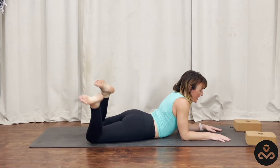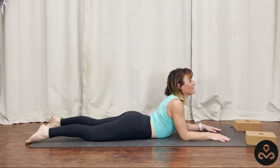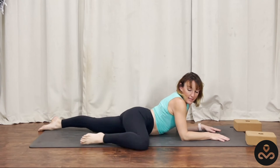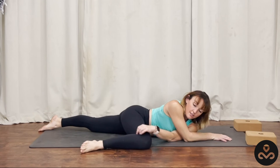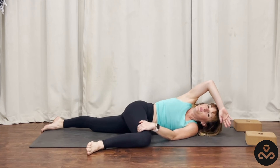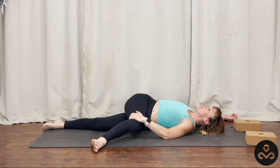Gently taking a big inhale, and as you exhale bringing the feet back down to the mat. Slowly bringing that right knee out to the right, taking your left hand, feeding it underneath the right, and we'll roll onto our backs right into a really nice twist to reset as we unwind towards our Savasana. We played a lot with twists today, really trying to wake up, energize, and nourish our solar plexus so that we can move from the inside out.